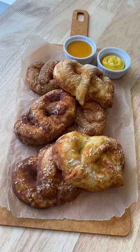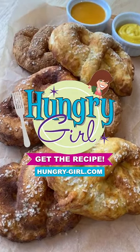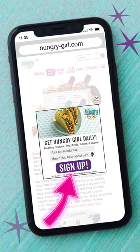You totally need this recipe. Visit the link in my bio or get it at HungryGirl.com, and while you're there, sign up for my free daily emails.